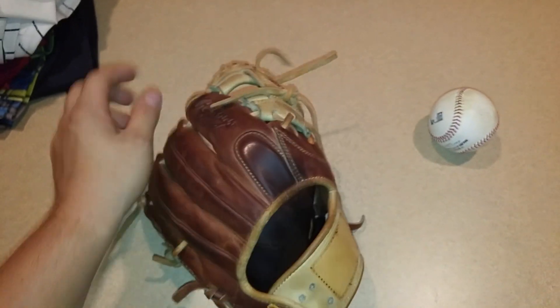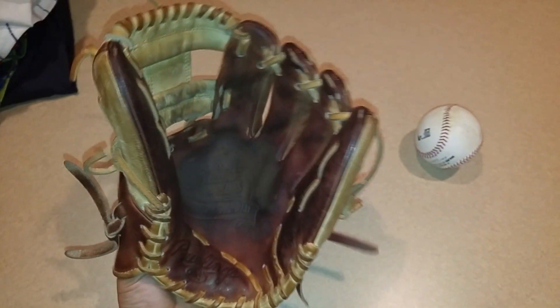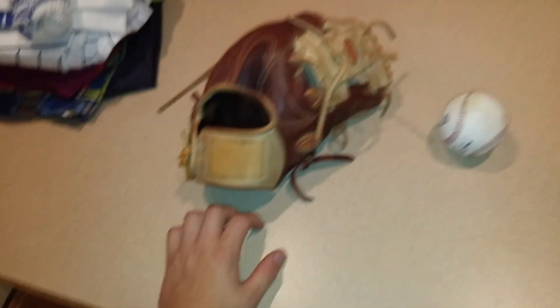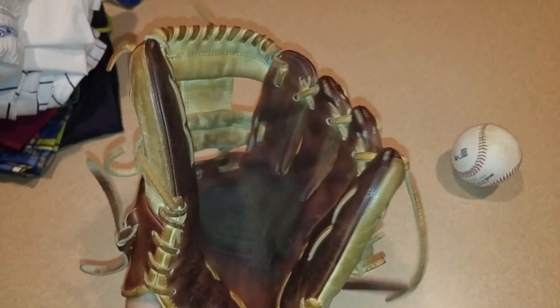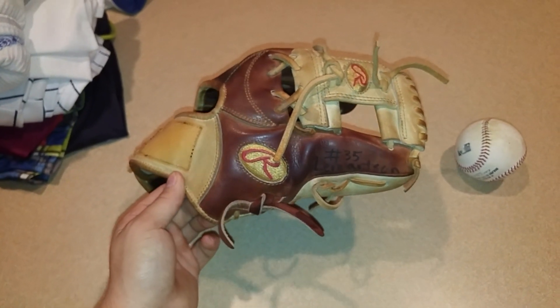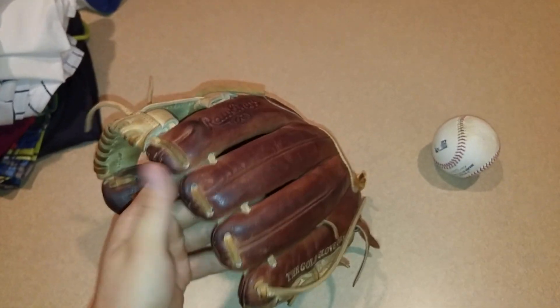In my opinion this is Rawlings' best glove. I don't really like the Primo. I do like the Gold Glove Opti Core series for around $500, but that's the reason I think this is better — it's better for the money. You can get these for $250 to $300 on eBay, maybe even cheaper sometimes. The Gold Glove Opti Core I never see cheaper than like $400. This thing is a lot lighter than the Primo, so I'd definitely get this if you're going to get a Rawlings. I'd get a Pro Preferred, especially this model for infield.